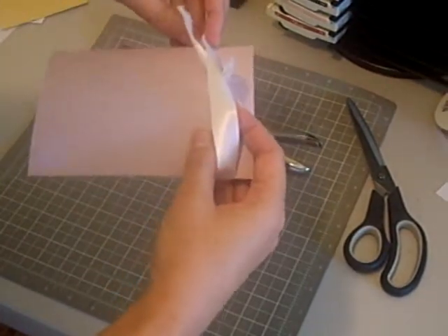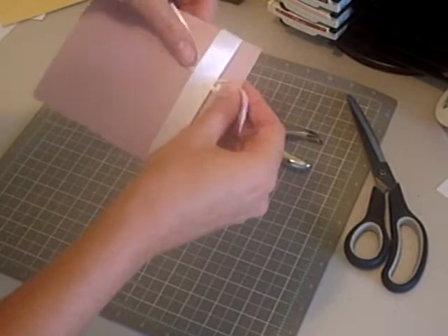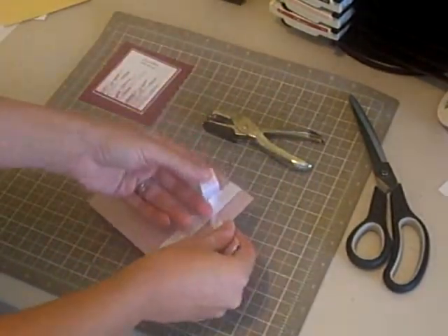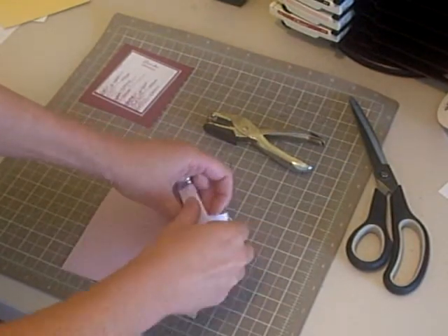You want to make sure that you have one end on each side of your ribbon. I'm going to pull it tight, and then tie your knot.